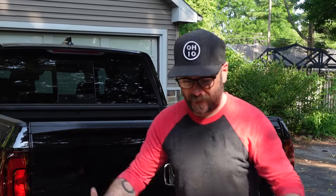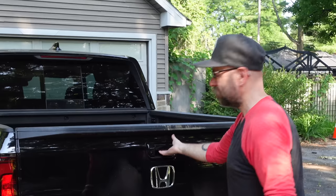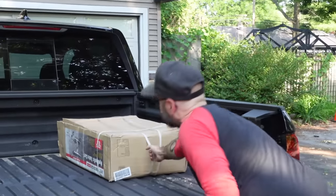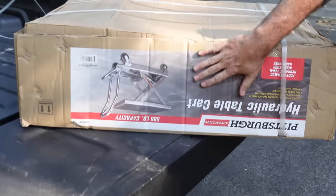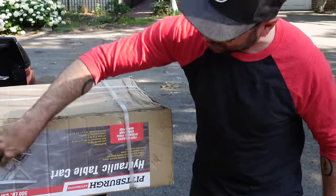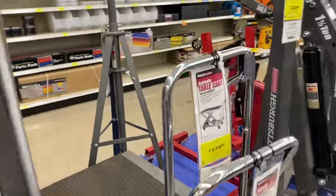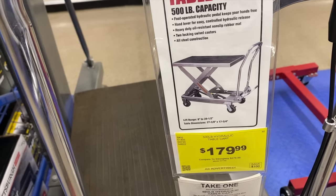It's in the truck. I was at Harbor Freight picking up some things for the go-kart, and I saw a guy loading up another customer's truck. He lifted up his order with this foot-powered table lift thing, and I was like, what is that? Do you sell it? And he said, of course we do. So I immediately got one. This is the Pittsburgh hydraulic table cart — it's a 500 pound capacity. Spoiler alert: I've already got one, but I wanted to get a second one and show you guys how cool this thing is.